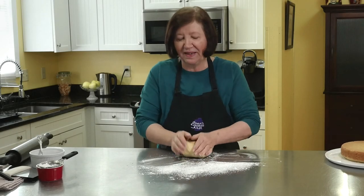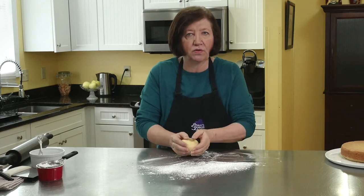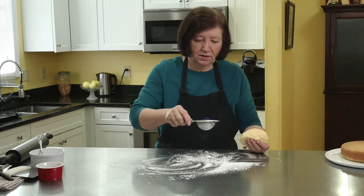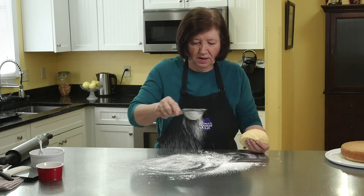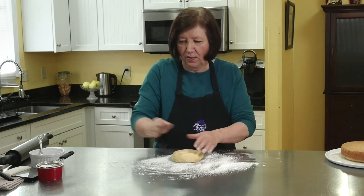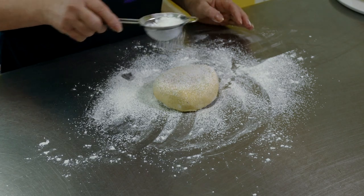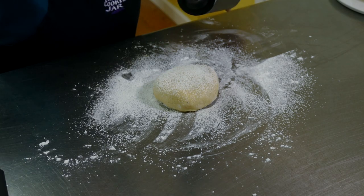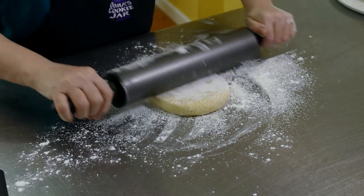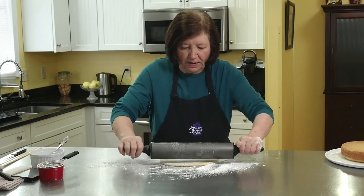Here's the marzipan again — I've been working it a little bit on the counter and it's become a lot smoother. It's just a matter of keep working it. If you really don't want to do it that way, do it in a food processor — it'll be really easy. I'm going to sprinkle some confectioner's sugar on the counter, a little bit on top, and now I want to roll it to make a decoration for the top of the cake.